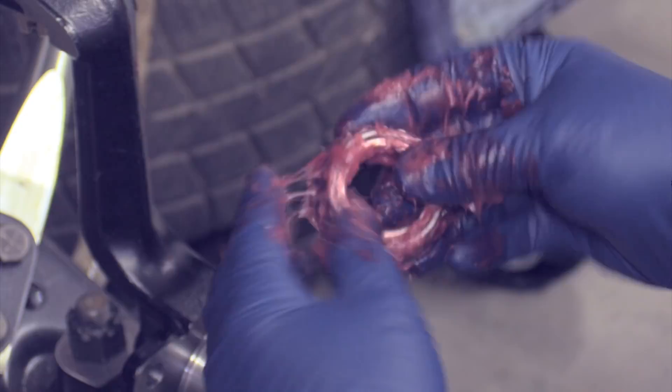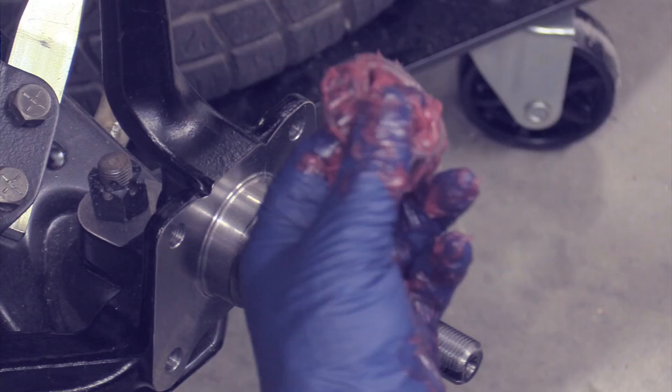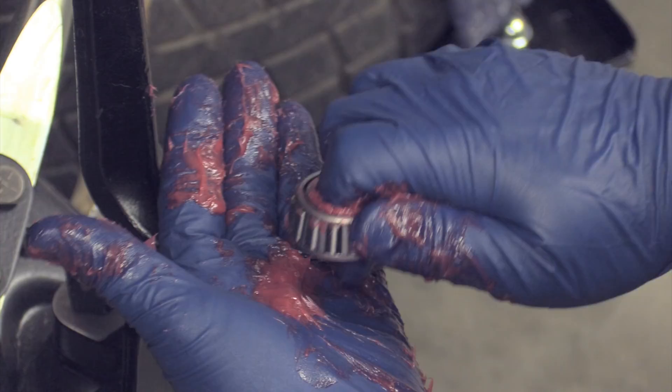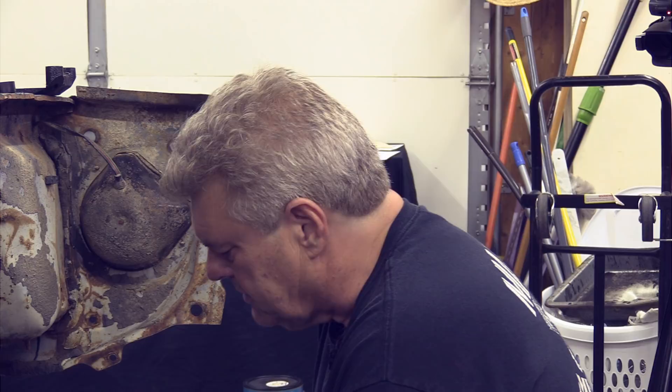Now, there are other things that have to happen before we can put this all together, so what do you do with the bearing while you wait? They come in bags, so throw the greased bearing back in the bag to keep it uncontaminated. Then I'm going to add a little more grease on the outside and talk about something to do with the rotors.